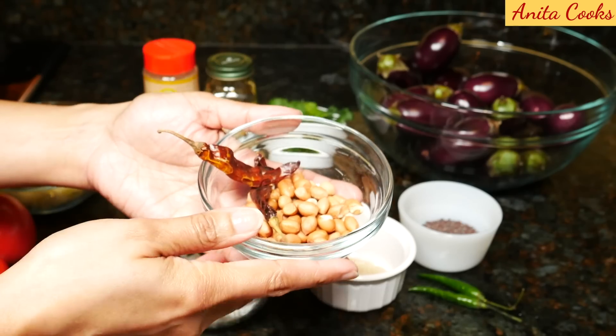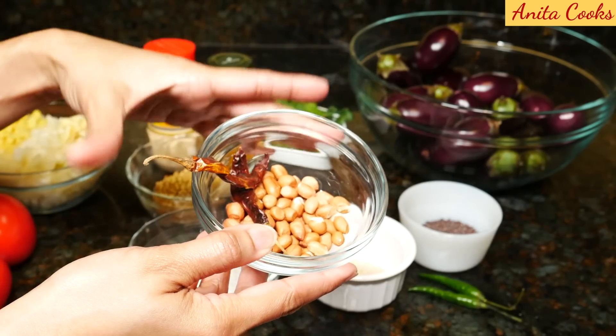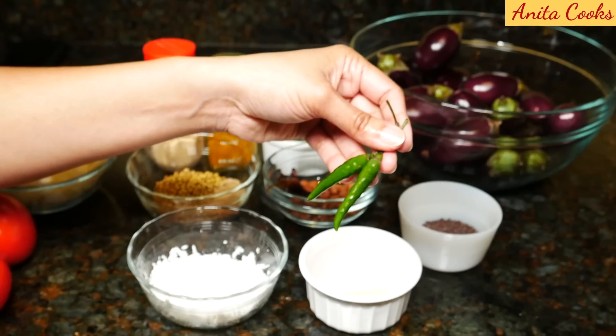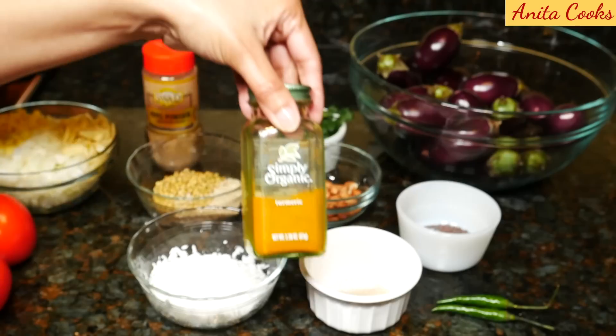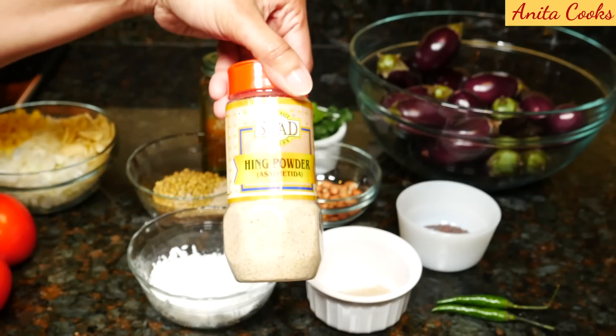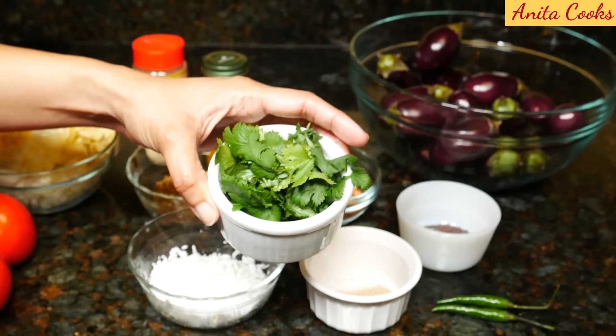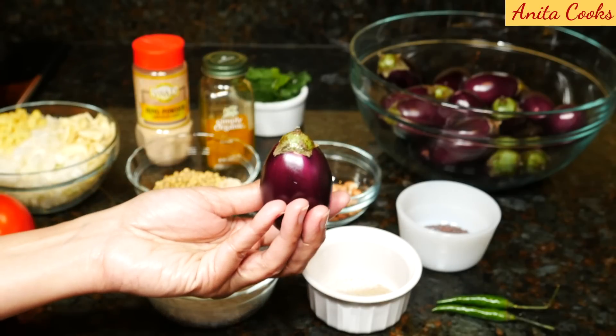2 dried red chilies, 3 tablespoons of raw peanuts, 1 teaspoon of poppy seeds, 2 green chilies — more if you like it spicy — 1 teaspoon of mustard seeds, 1 quarter teaspoon ground turmeric, few pinches of hing powder, and fresh cilantro leaves, about a quarter cup.